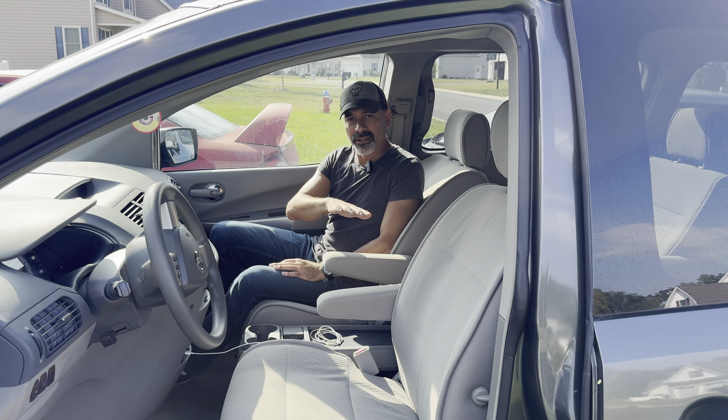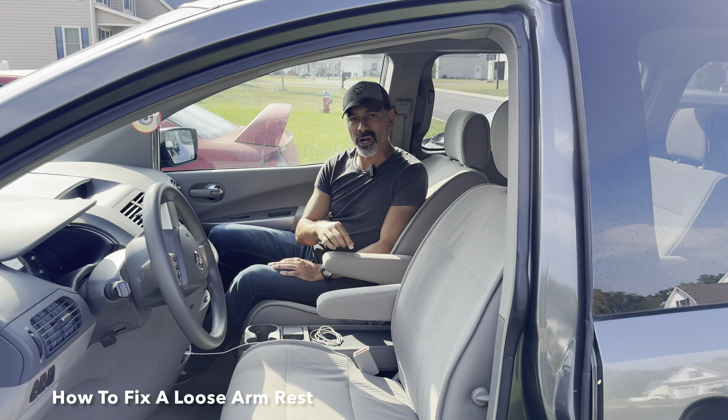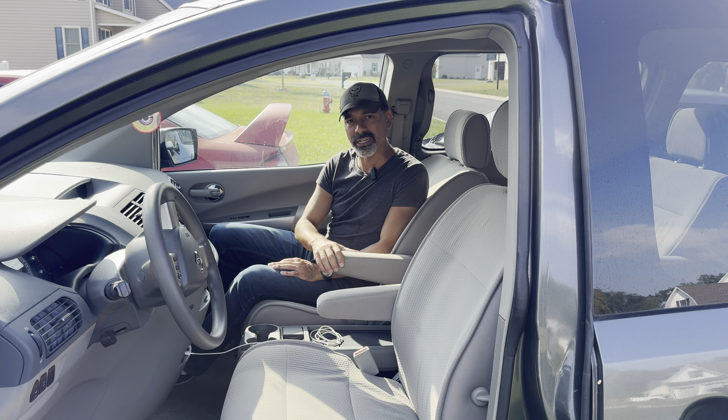Welcome to Andy's Garage. I'm Andy Phillips. Today I'm going to show you quick and easy how to fix a loose armrest if you have these type of folding armrests in your vehicle. So let's go ahead and get started.